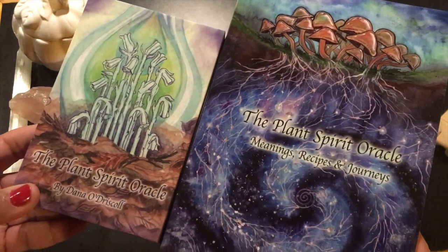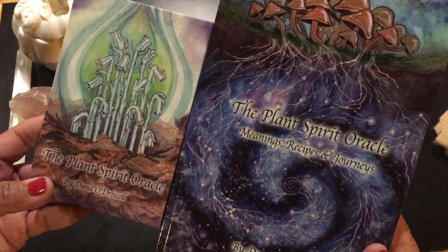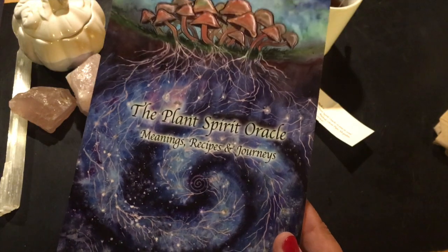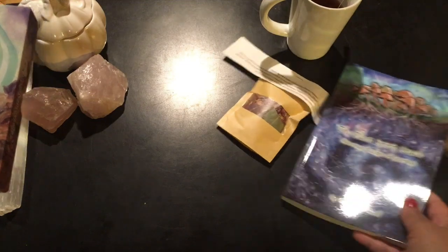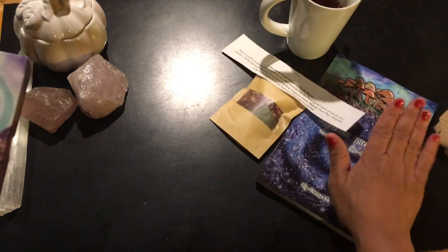Dana, this is beautiful. Thank you so much for your work. Look at that mycelium — I sound like a true plant nerd, right? Look at that mycelium. Who says that? I do. I love it.